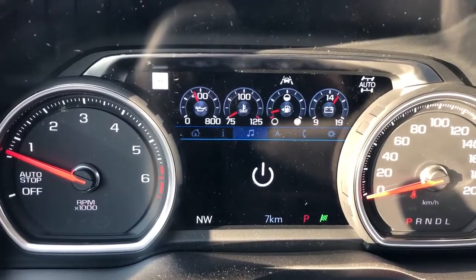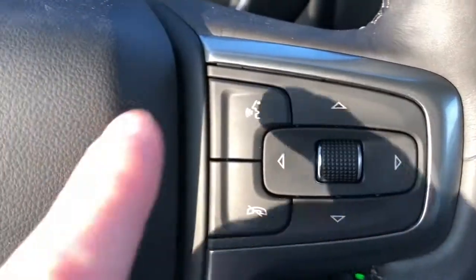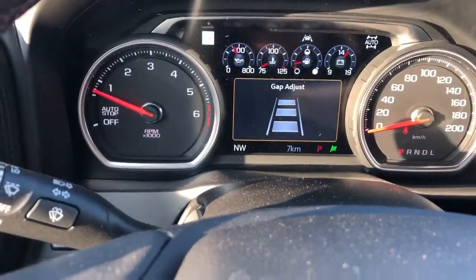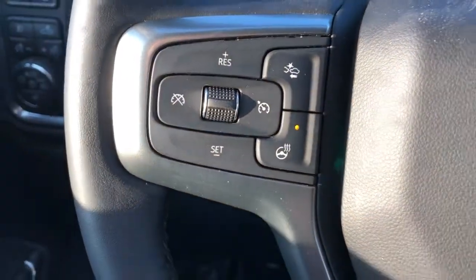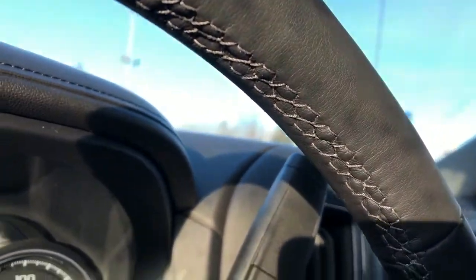We have our info, media, navigation, as well as our phone and settings. We also have our voice commands and our phone hang-up. On the left side of the steering wheel we have our cruise control settings, adaptive cruise settings, as well as our heated steering wheel. We have a full leather-wrapped steering wheel as well with our gray stitching on the underside.